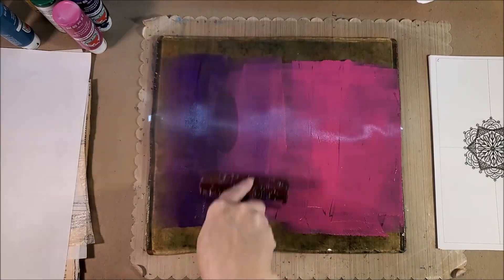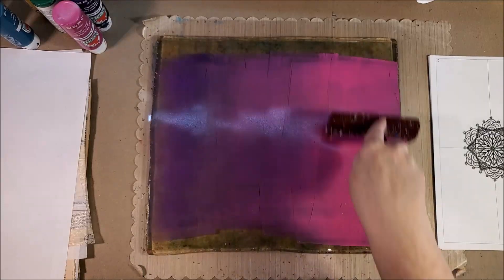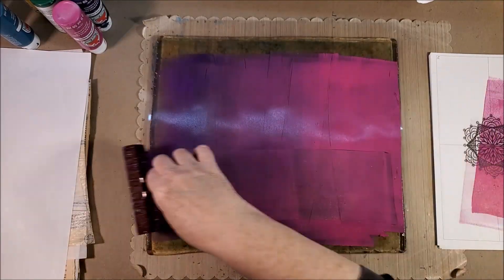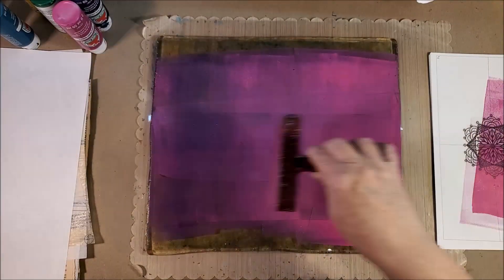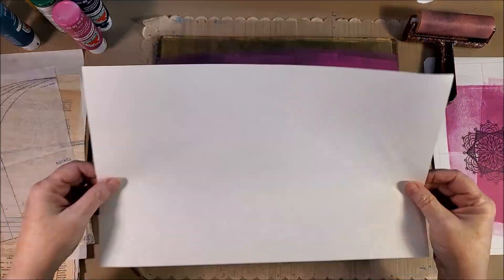You're also going to need a brayer, which is what I'm doing right now — braying out the paint. I put daubs of paint on the plate, and I have scrap paper over to my right so that I can roll off my paint.